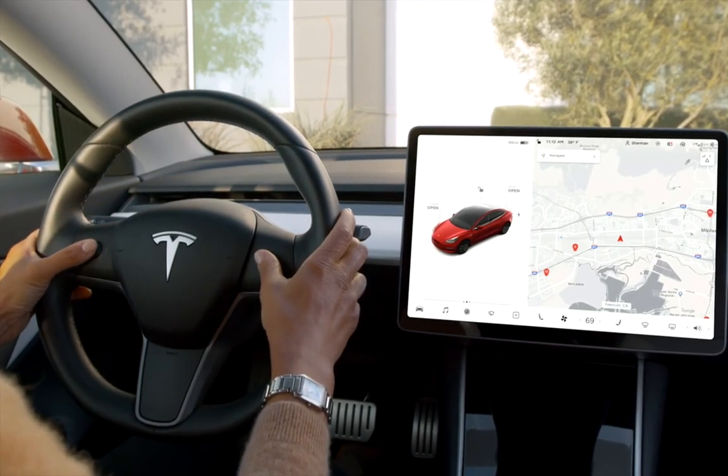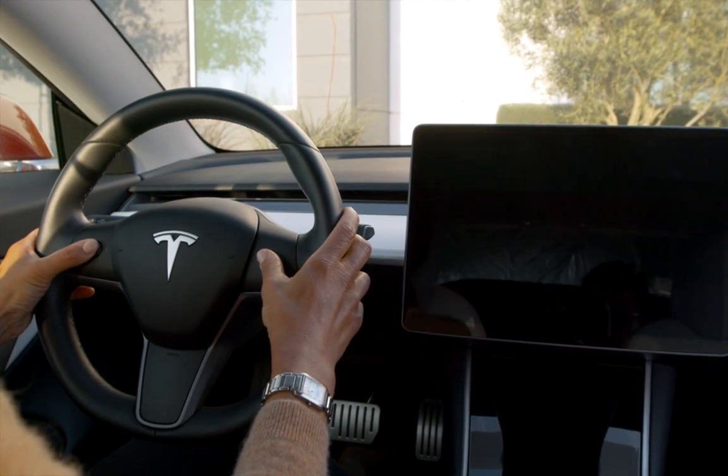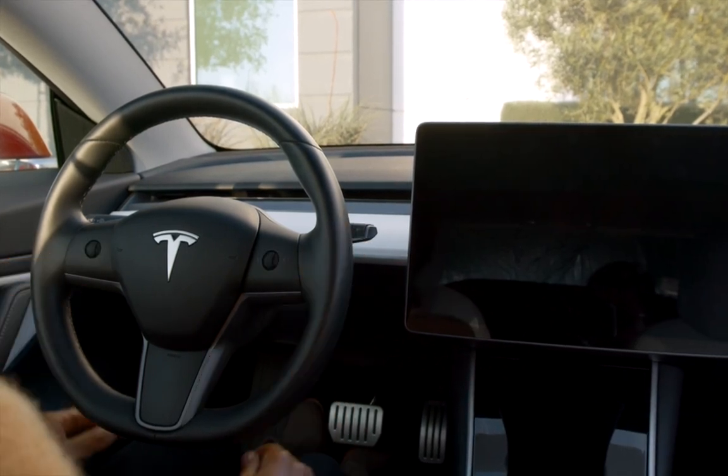Press in and hold both steering wheel controls until the touch screen turns black. Then lift off the controls and wait a few seconds for the screen to reset.